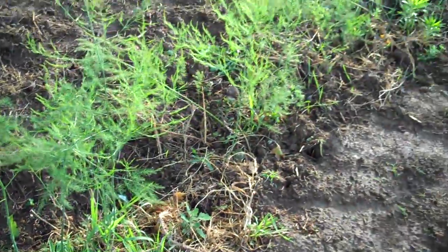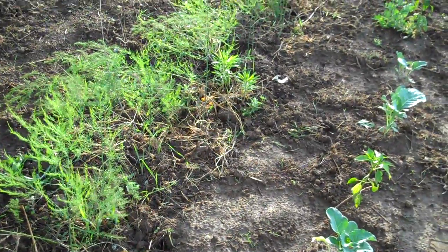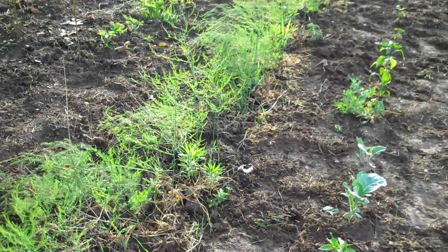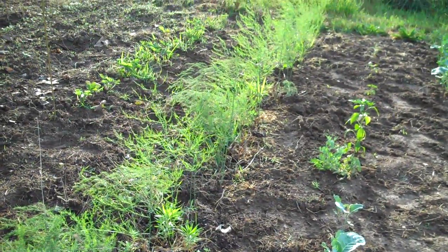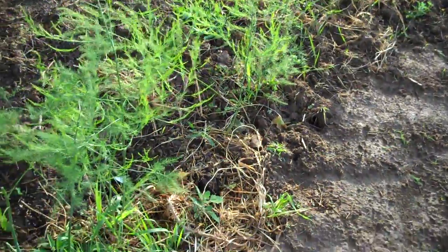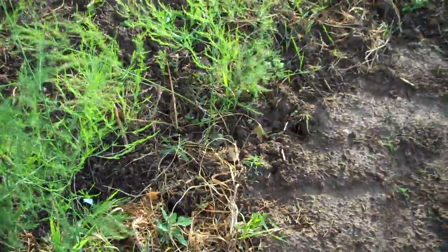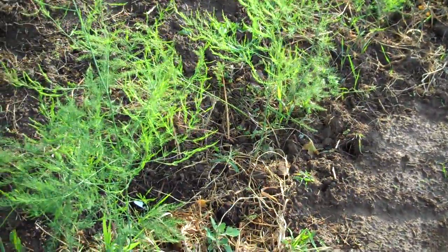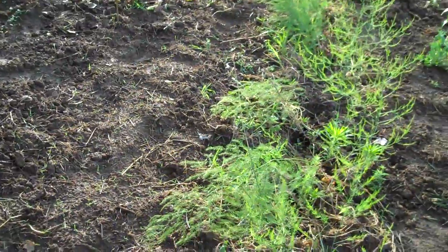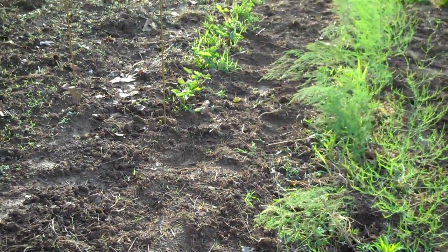This is the asparagus row. I planted it last year so this is year two for it. I didn't get to harvest any this year — next year hopefully there will be some ready that I can at least have a little of. This year it just wasn't mature enough yet. But there are some decent-sized stalks in there so I think I should get to pick some next year. Usually takes at least two, maybe three years for asparagus to get going before you start using it.